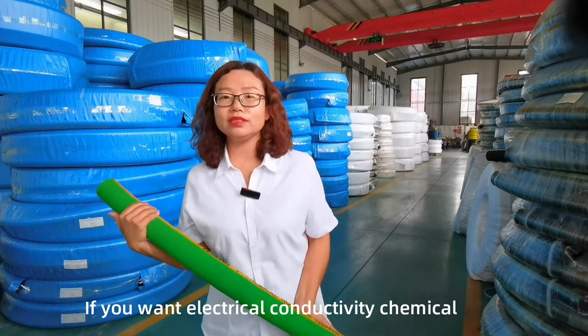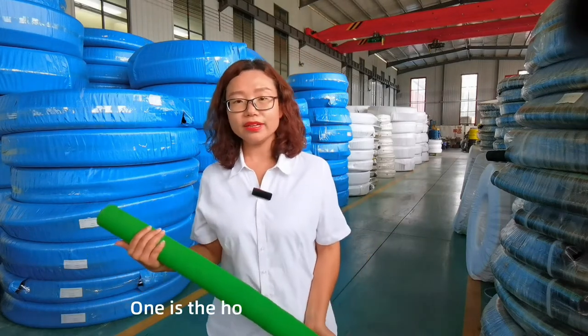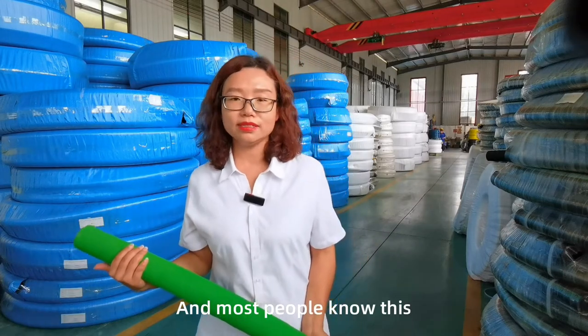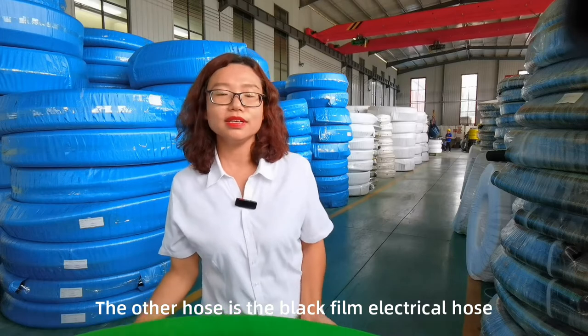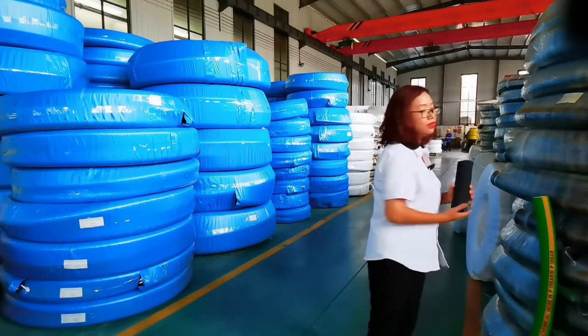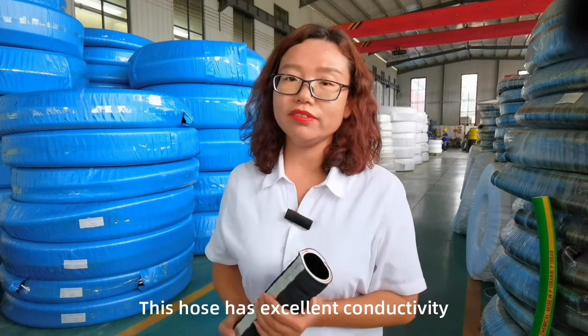If you want an electrical conductivity chemical hose, we can provide two choices. One hose has a copper wire helix. The other hose is the black film electrical hose — you can see the inner is black film. This hose has excellent conductivity.